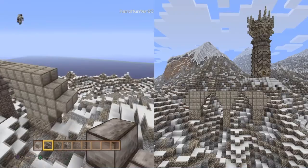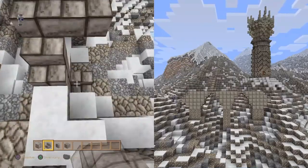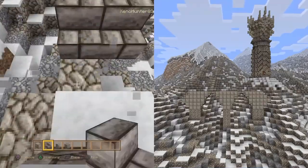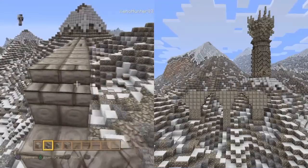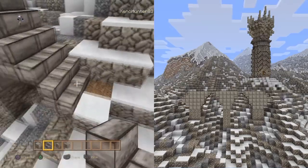Once we've done that, we then want to bring the steps down on the outside - these are going to be the steps for the actual bridge itself. If you're building this on a super flat, you'd only have one of the stone blocks, so just bear that in mind.